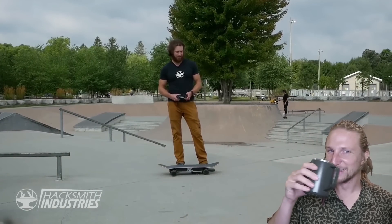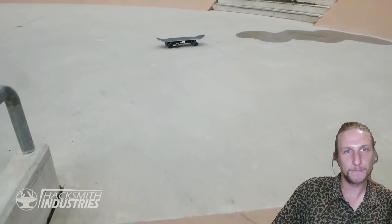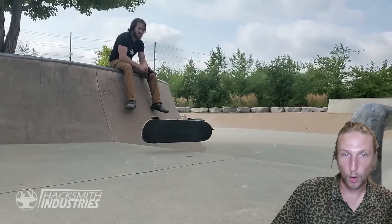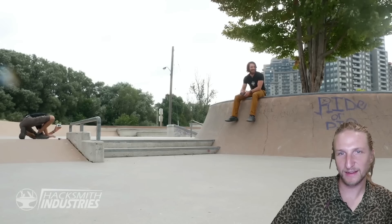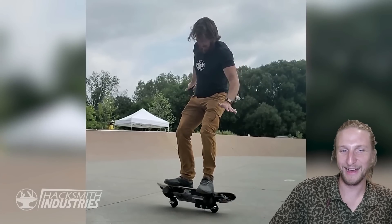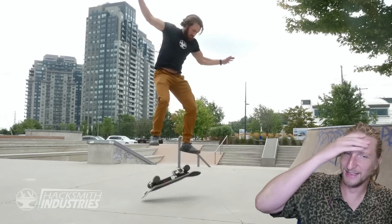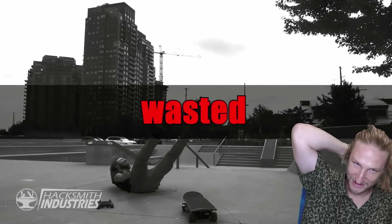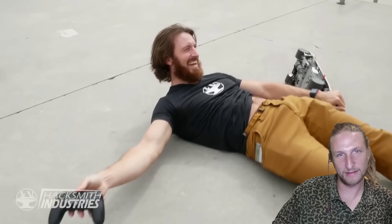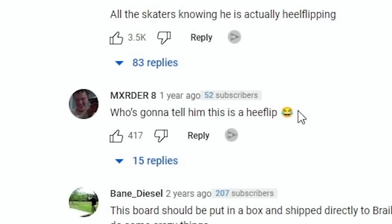Let's see how it does in real life. Let's try a double kickflip. Why did that one stay so straight? You don't wanna see the non-skater slamming — they go down hard. He landed on his mic pack. Alright, this was an awesome build — that was very, very sick. I like that a lot. Who's gonna tell him it was a heel flip? Hehehe.